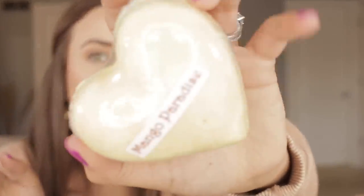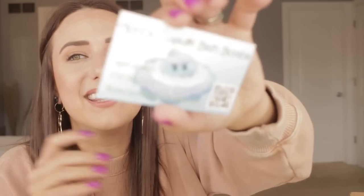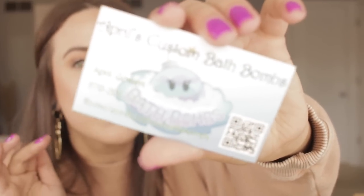Then we have April's custom bath bomb — holy hell, that smells awesome. Mango paradise bath bomb — look at how freaking massive! I'll have the information for each of the brands down below as well. If you see something you'd like to take a peek at online, you can order a lot of these online and have them shipped to you.